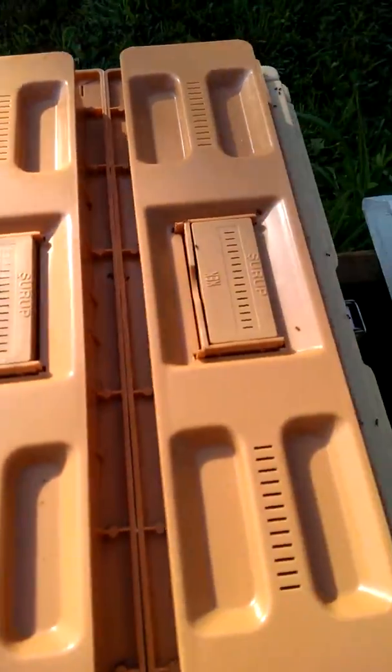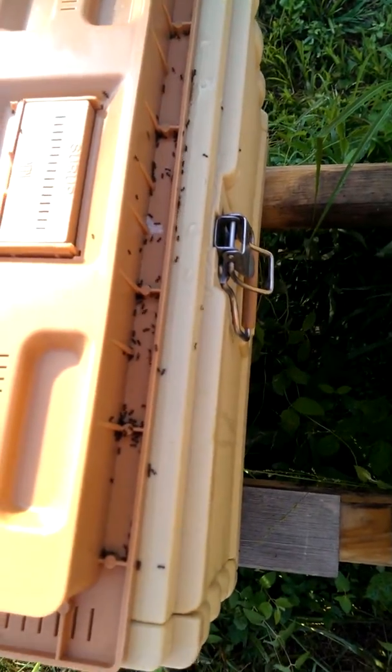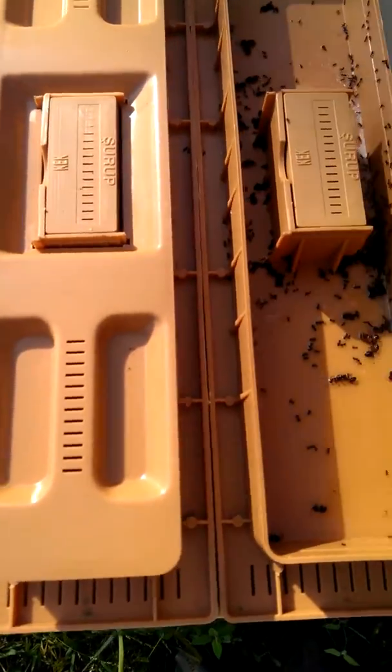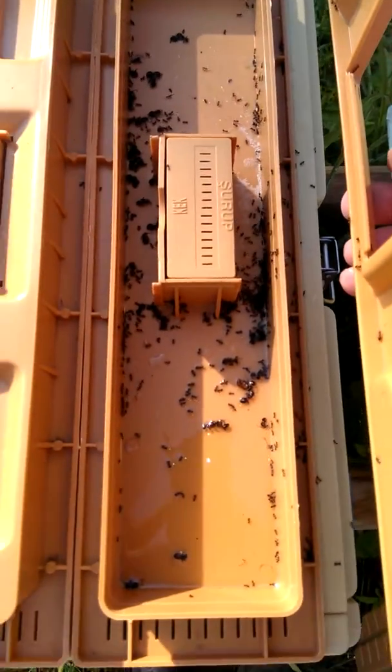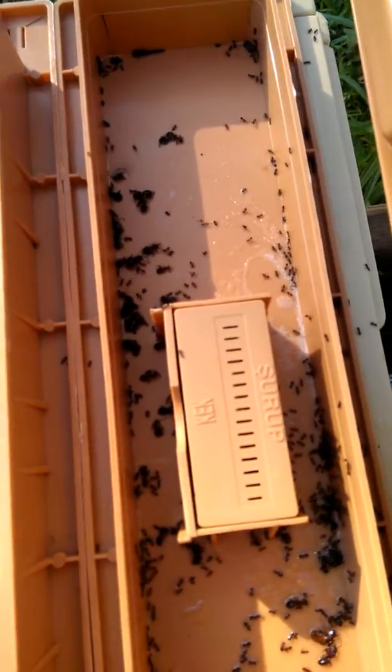First we're going to look over here. Ants are going berserk, going after the sugar water. This is a feeder. This one is actually about empty. Ants are cleaning the rest of that out. Lo and behold, I see some hive beetles in there. I hate those things.